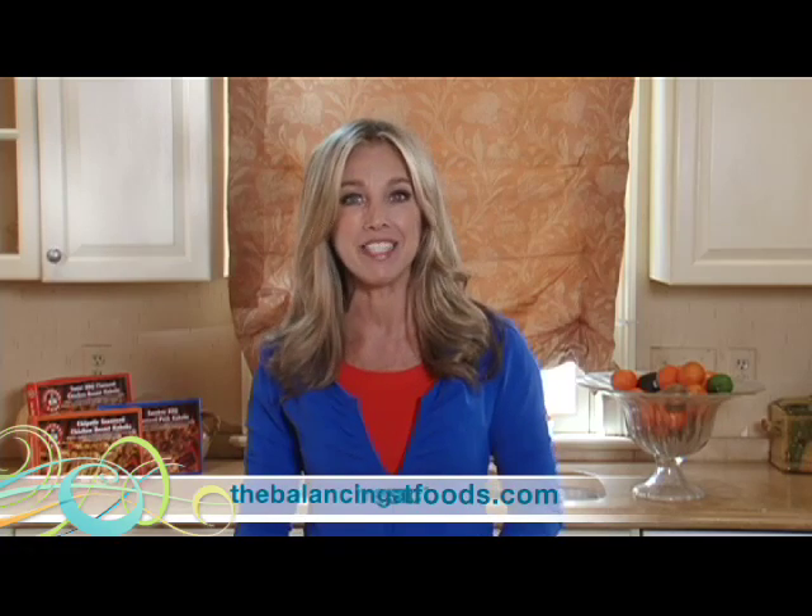Conveniently cut and marinated with your choice of flavor — something you'll love for summer get-togethers. For more information check out ButchersBestFoods.com. That's today's Denise's Daily Dose, so check out TheBalancingAct.com/DeniseAustin for more info. Have a great happy 4th of July! Bye-bye!